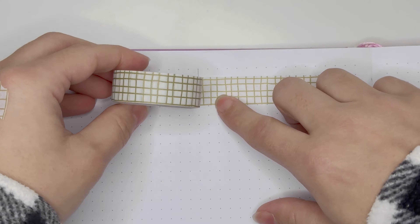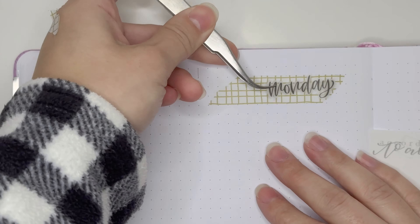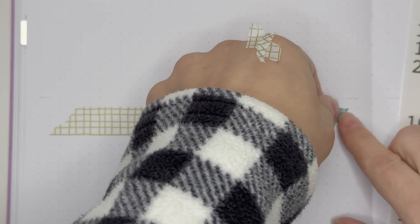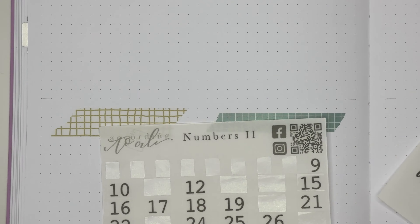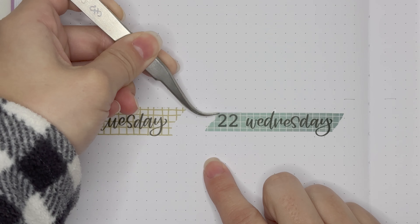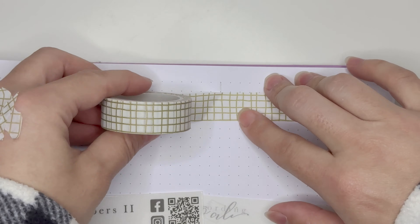I will also be using three washi tapes. First, to start off — it's been a long time since I've done a plan with me. I'm very excited to finally feel motivated enough to get back into my planner. I do still have the remnants of a sinus infection that started three to four weeks ago; it's been pretty rough. It's my first time ever having a sinus infection and I feel terrible for people who get these all the time.